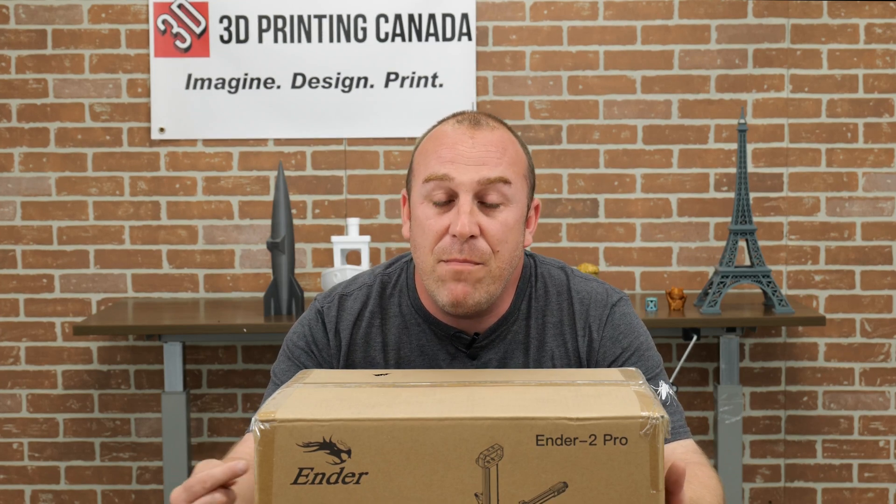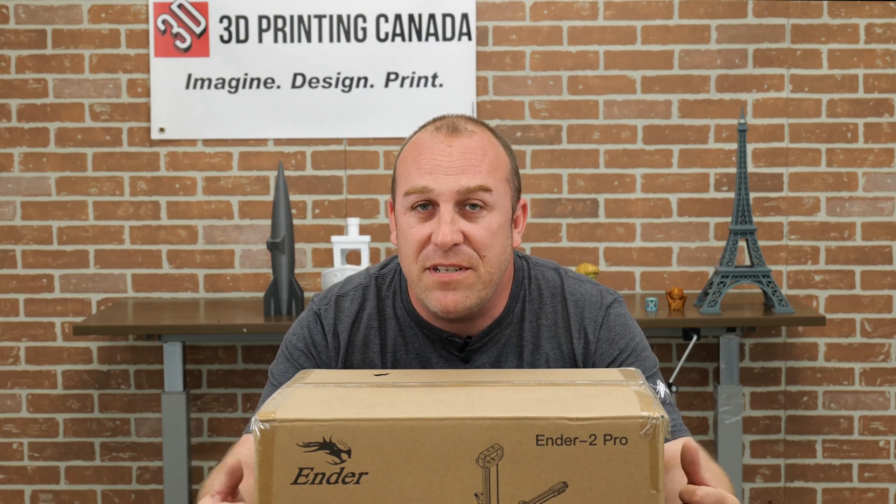My stomach hurts after that, oh wow. What's up guys? PJ here from 3D Printing Canada. Today in front of me I have the brand new Ender II. We're going to unbox, build and do some test prints on this bad boy.